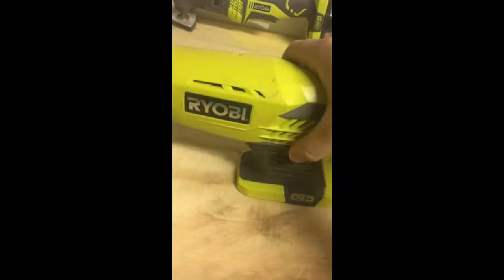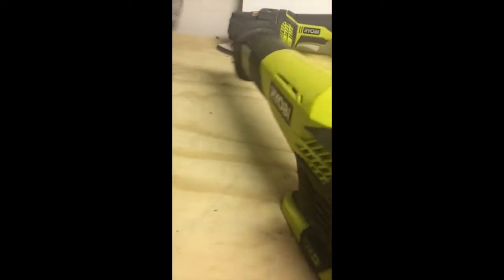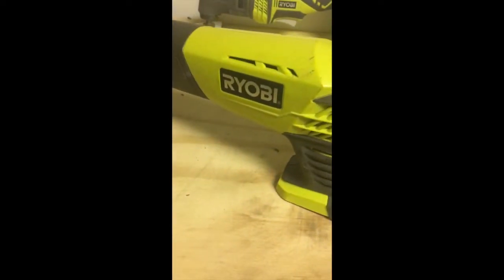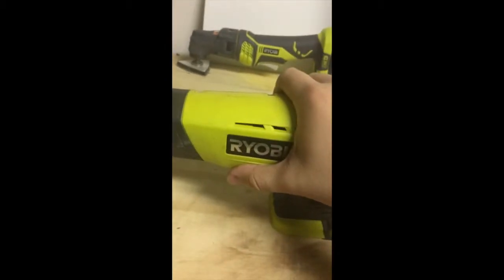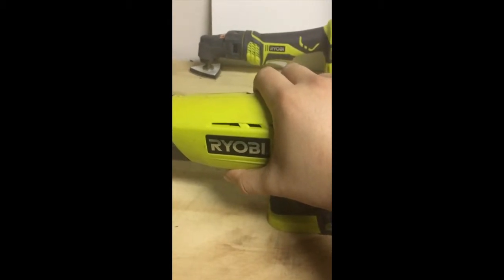If your current sawzall shakes you, this one's going to do it too — but it's still a pretty good tool. I've been running it for two or three years and haven't had any issues. It cuts through anything; just run your standard sawzall blades.